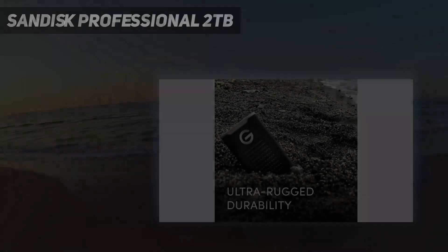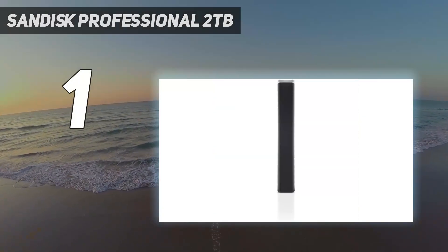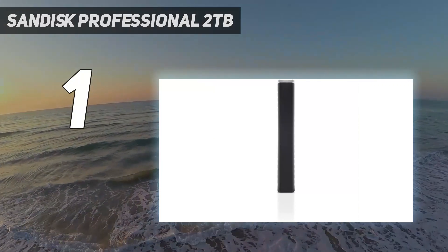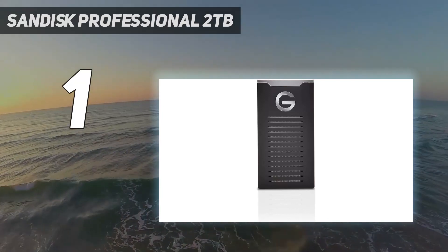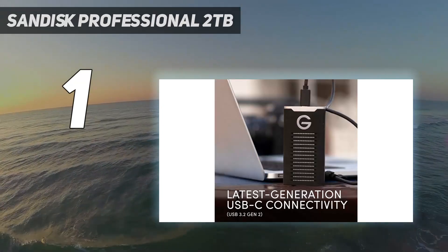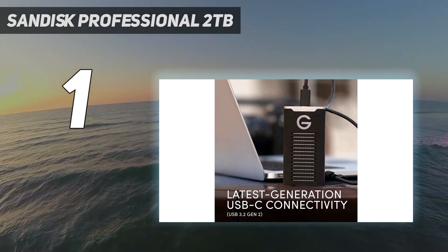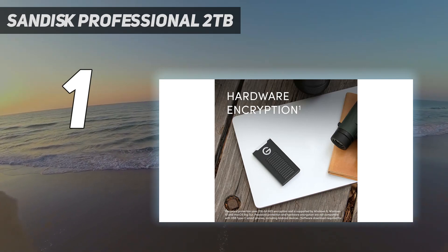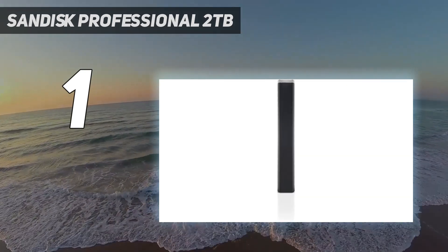And number 1: the SanDisk Professional 2TB. This rugged external storage device still carries a premium on external hard drives, but that is shrinking rapidly while other inherent features of SSD technology — speed, reliability, power consumption, and size — have been improved. The drive offers IP67 water and dust resistance, and according to Western Digital, up to 3-meter drop protection and crush resistance of up to 900 kg.